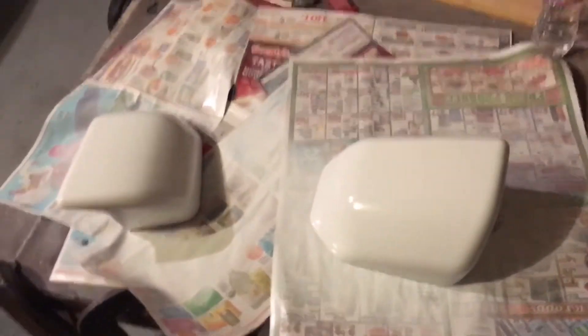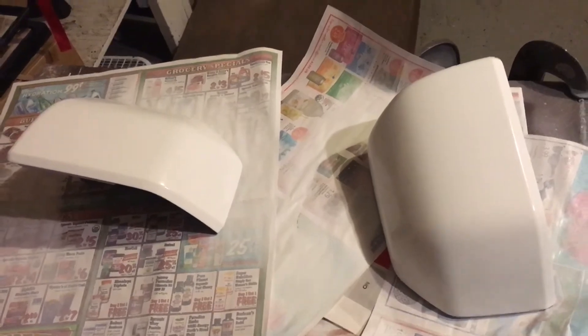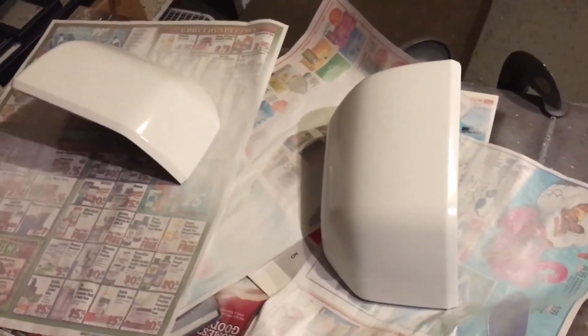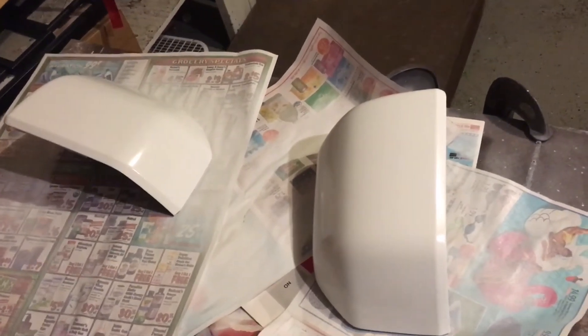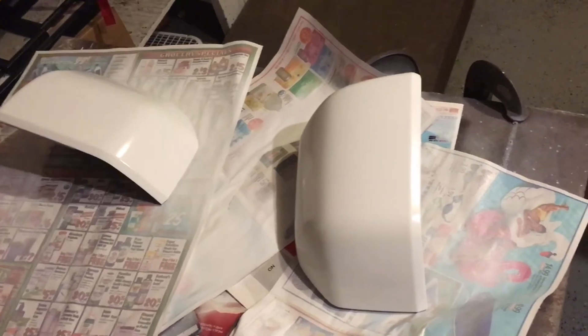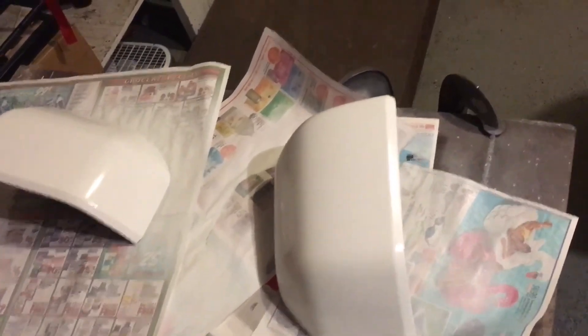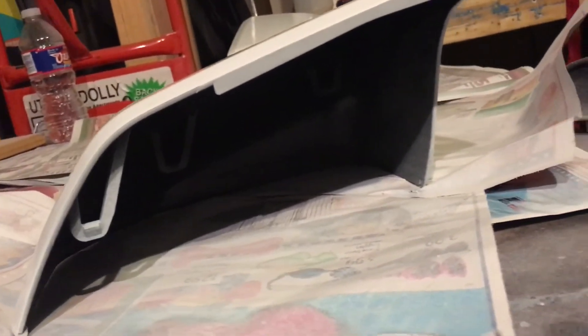I would put them on right now but it's raining outside. If you're looking to do a color match on the mirror caps, go ahead and pop them off. I did notice you could probably take the actual glass out of the mirror itself — there are some Torx screws, I think T15, and you could snap these little clips off right here.